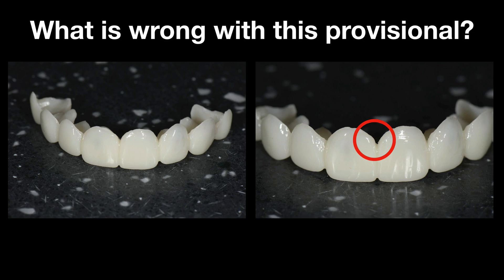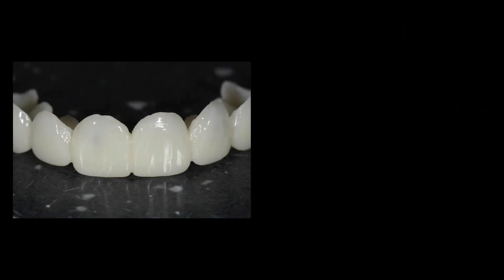Fortunately, I caught it. Taking pictures helps sometimes, and documenting everything. So as soon as I took this picture, I realized that I had somehow lost focus and missed carving the papilla as aggressively as I like.